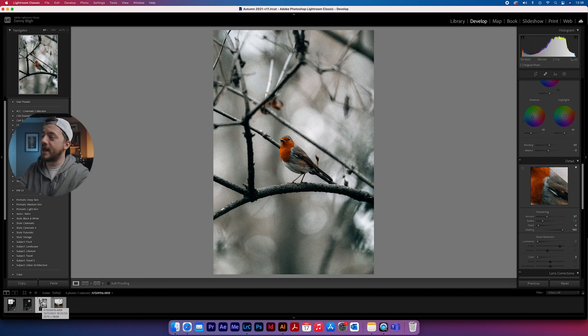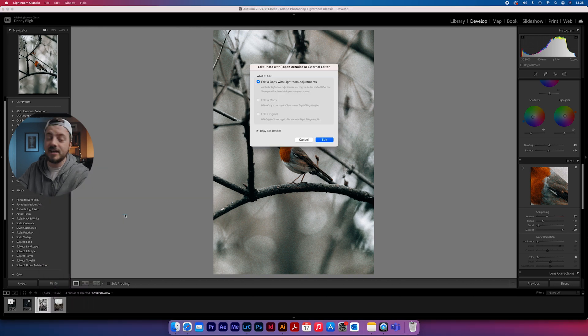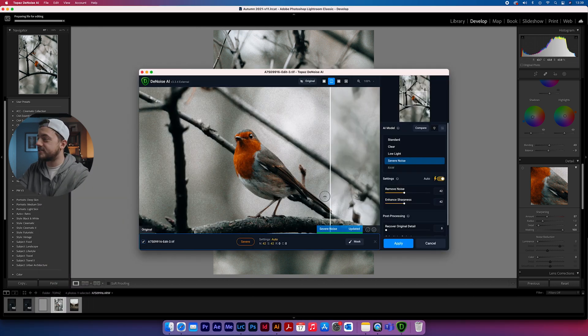The second image is a great example of this software because it was shot at 8,000 ISO. As you can see, it is incredibly grainy. So we're going to right-click, go straight into Denoise and see what it gives us. Straight away, as I drag this over, you can see the noise just disappearing and it doesn't leave any artifacts whatsoever. The feathers on the bird actually get slightly sharper just with this single plugin. I'm going to hit apply and send it straight back over to Lightroom.